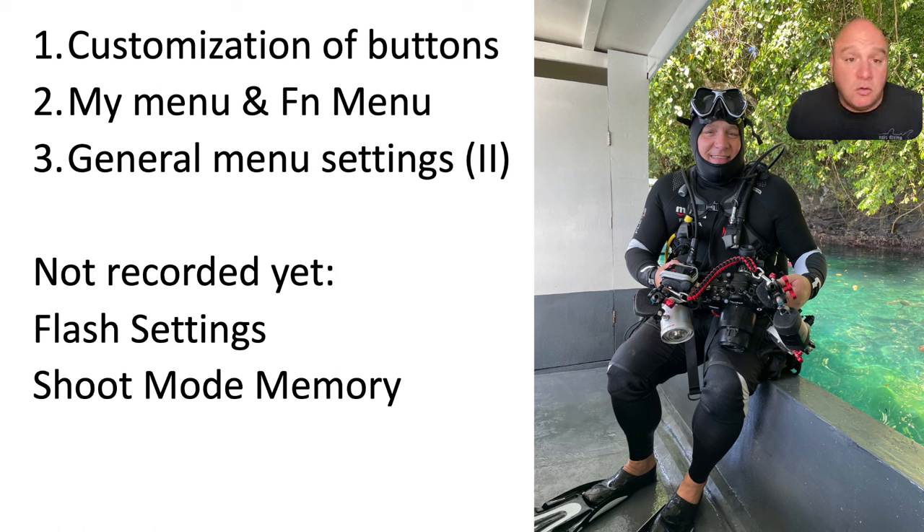I want to record future videos — one about flash settings, which I'll cover for three different flash triggers so you can jump to the relevant part. And then a video about the shooting mode menu — the numbers 1, 2, 3 on the top dial, plus M1, M2, M3, M4 accessible through the menus.